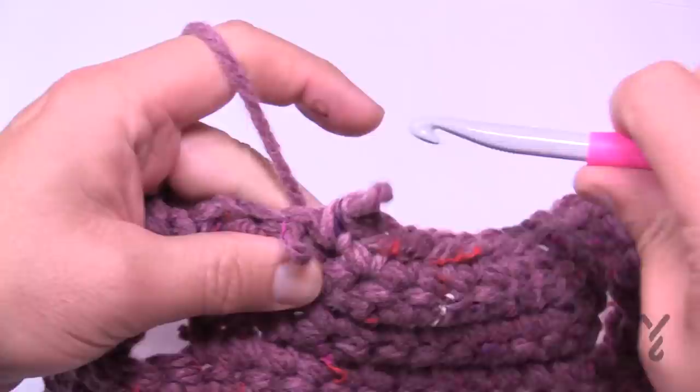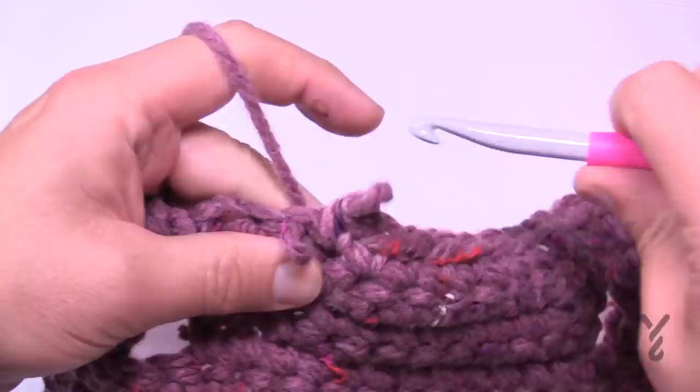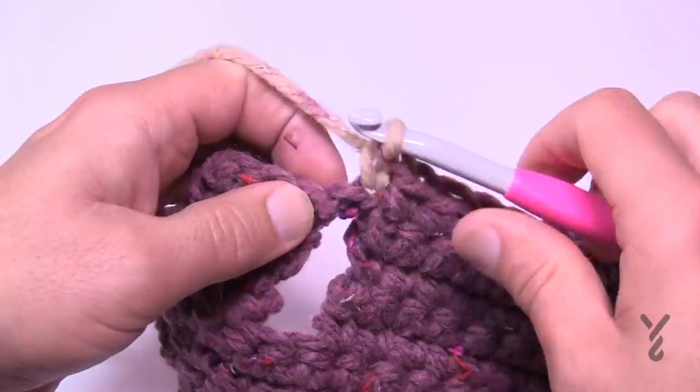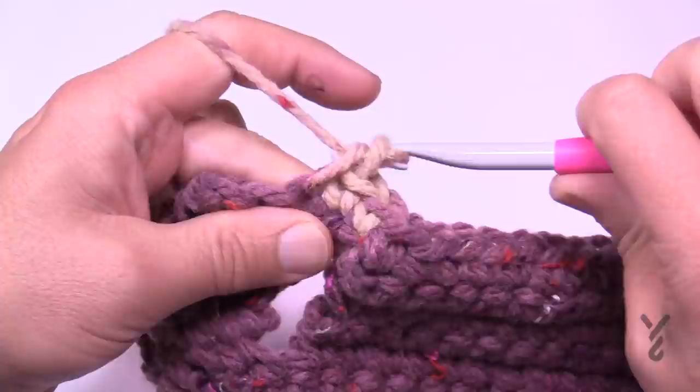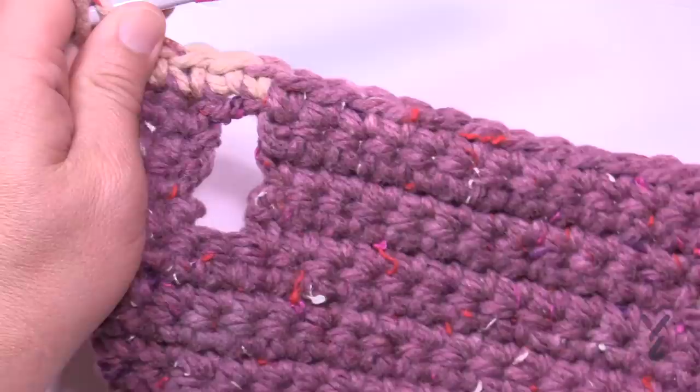The yarn may change color here — that's one nice thing about this yarn, it just keeps going. When you reach the second leg, there are only two chains so put one single crochet in each, then continue single crocheting all remaining stitches to the edge. It will look consistent.